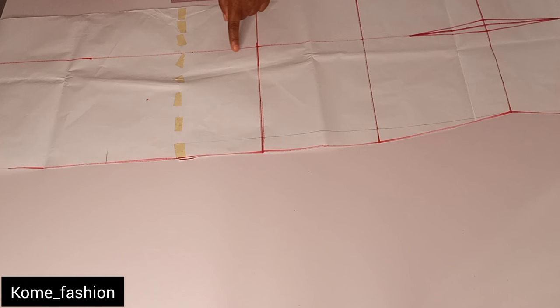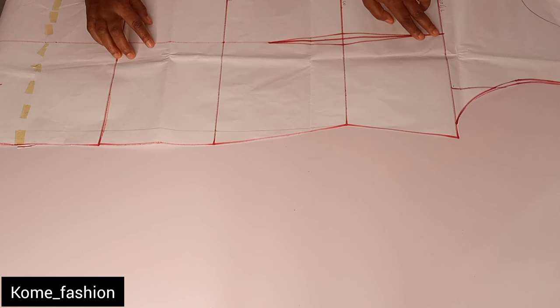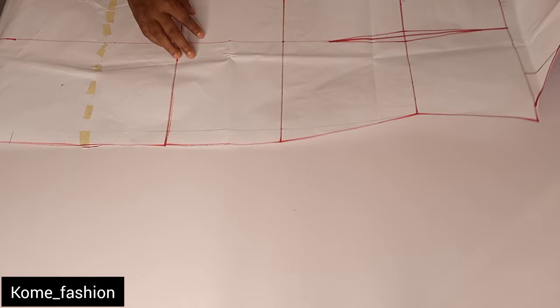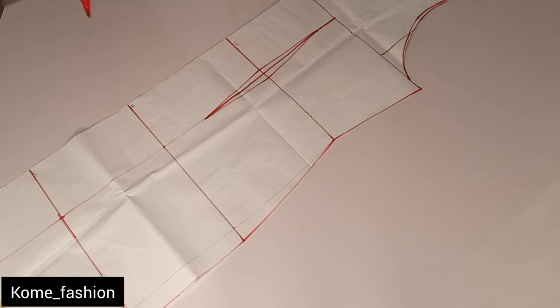Now that we've extended the dart, the next thing is to slash — we'll be slashing the straight line straight to this point, then we can spread it. Before that, there's another thing I didn't add: we need a bust dart. So I'll be marking on my pattern and checking for her bust point.